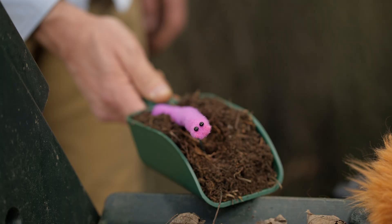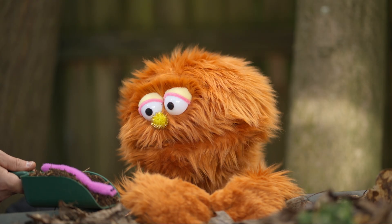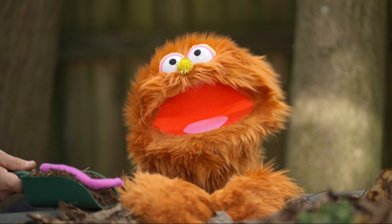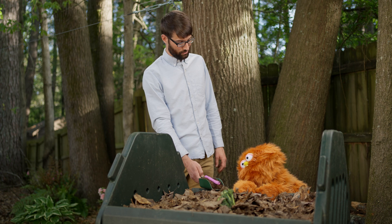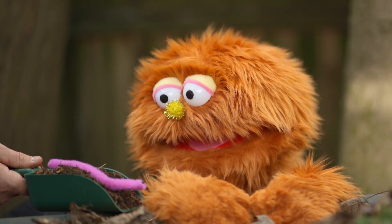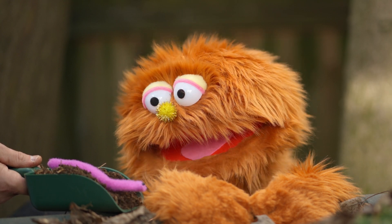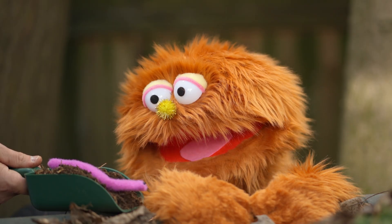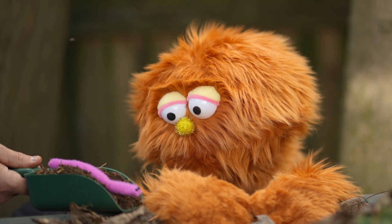Wow! Look at that wiggly worm. What's it doing in there? Good question. Worms eat the food scraps and leaves and help turn them into compost. So this little worm helps the nutrients go around and around and around? That's right. Every little creature has a big role to play in helping nature work. Hello, little Wormy. I see you. I'd like to say thank you for all you do. You make the plants grow big and strong. With your help, it doesn't take long. Bye, Wormy. Goodbye, Wormy.